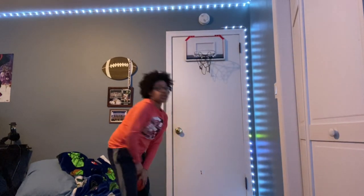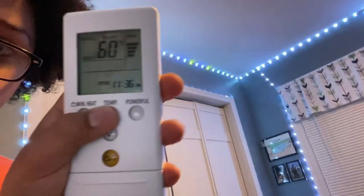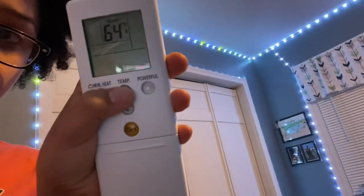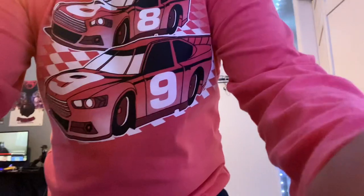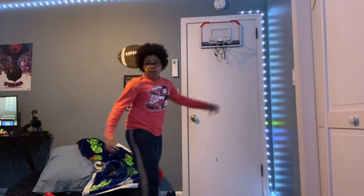Alright guys, so we can put up two temperatures. My heat doesn't go up by one — it goes up by two. So if I press the up button once it goes up by two. It's at 64 right now, so we're going to be doing another challenge to up the heat.